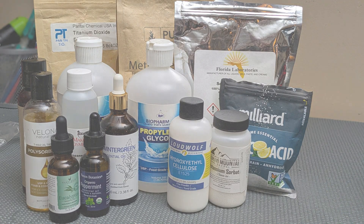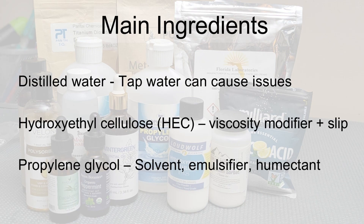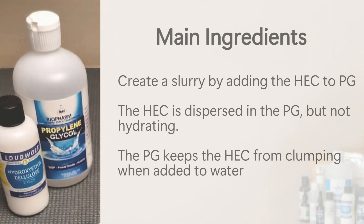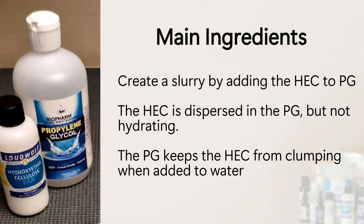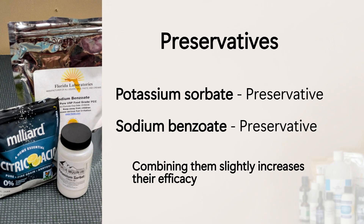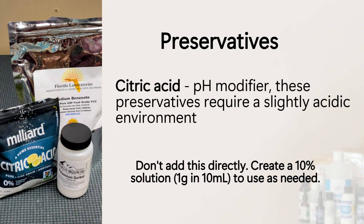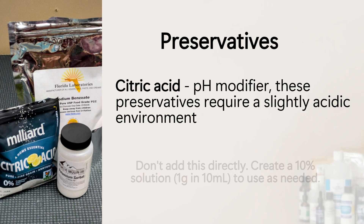Here's the ingredient list. One important thing is the propylene glycol — we're going to mix the HEC into the propylene glycol before adding it to the water, and that takes care of the clumping issue. Potassium sorbate and sodium benzoate have a slightly synergistic effect when combined; however, they only work in acidic solutions, which is fine because lube needs to be slightly acidic. Citric acid is used to bring the pH down, but it's too strong to add directly, so mix up a 10% solution ahead of time.